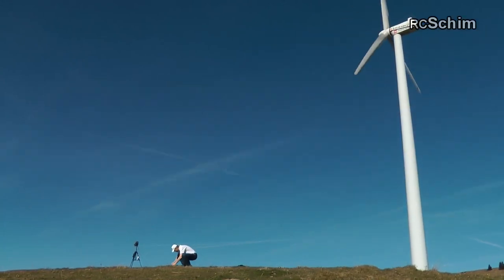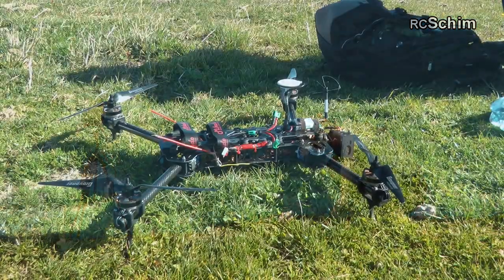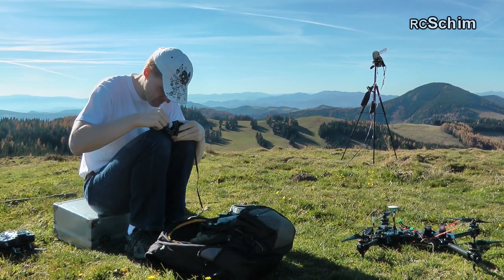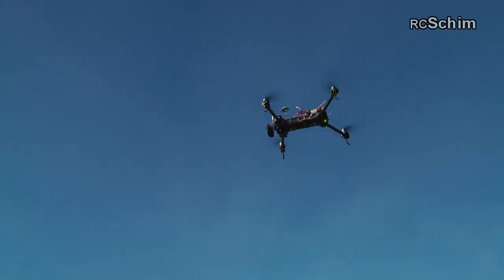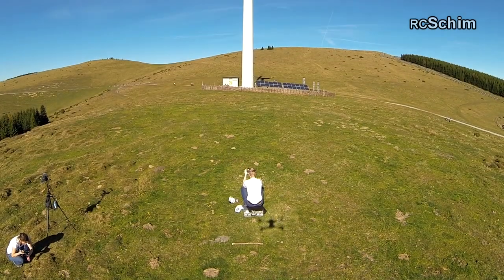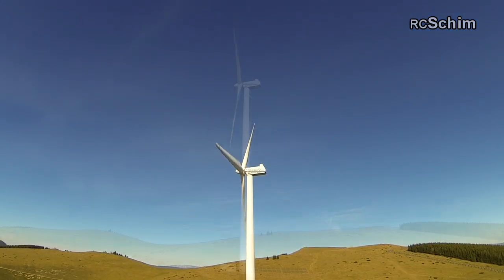Hello and welcome to this mountain flight episode of RCSHIM with the Black Snapper, which you see here. A great platform with brushless gimbal, NASA V2, and around 12 to 15 minutes flight time. And the ability to tilt up, which gives you new possibilities in filming.